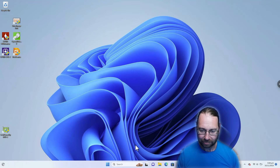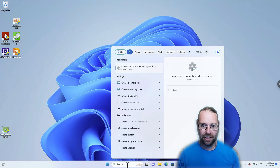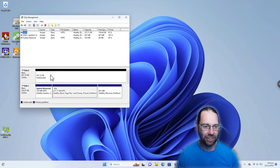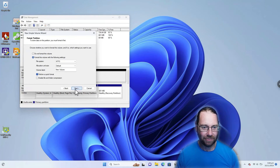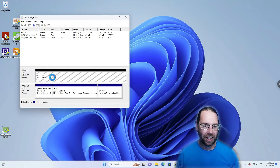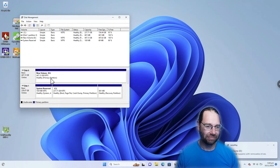So that booted just fine into Windows. I can come back into create partitions and we can now create a new simple volume, maximize the size, and it can be D — that can be used for a Steam folder or something like that. But what I'll probably end up doing is throwing it in another computer as a boot drive. Although I will need to do something about the storage situation because 256 gig is a bit small these days, but certainly big enough for a bit of light gaming. And that D drive is — here we go, D finally.